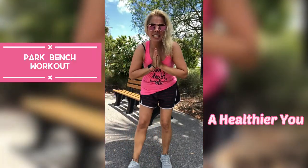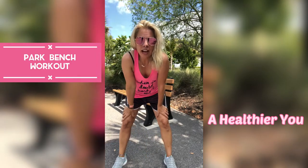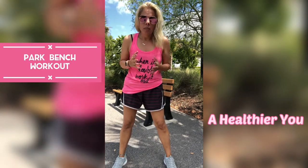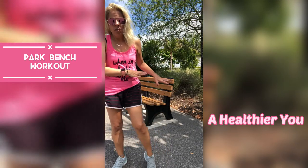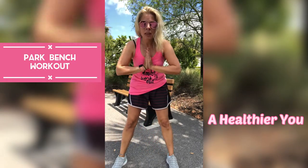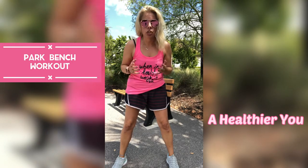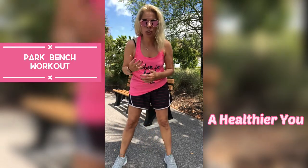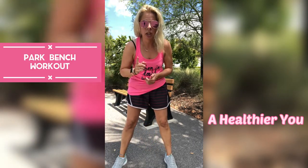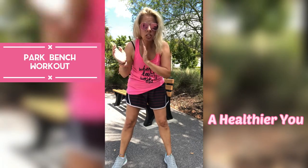Hi guys, welcome back to my channel. Today I have a bench workout for you. If you find yourself outdoors in a park or on a walking trail, here is a perfect workout for you. Back at home, when I walk a walking path, jog, or even bicycle, every time I see a bench I'll stop and do this quick workout — just one set of it. Today we're going to do a couple different sets and knock it out.